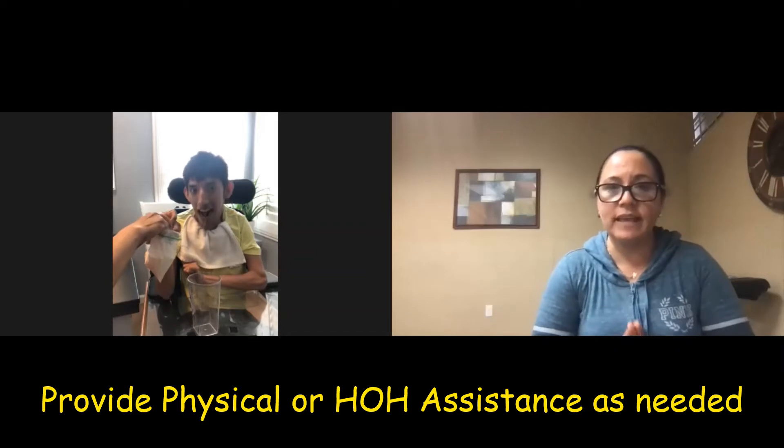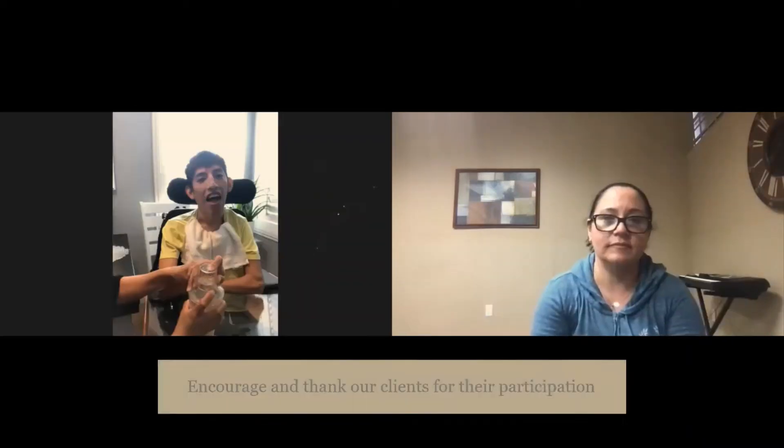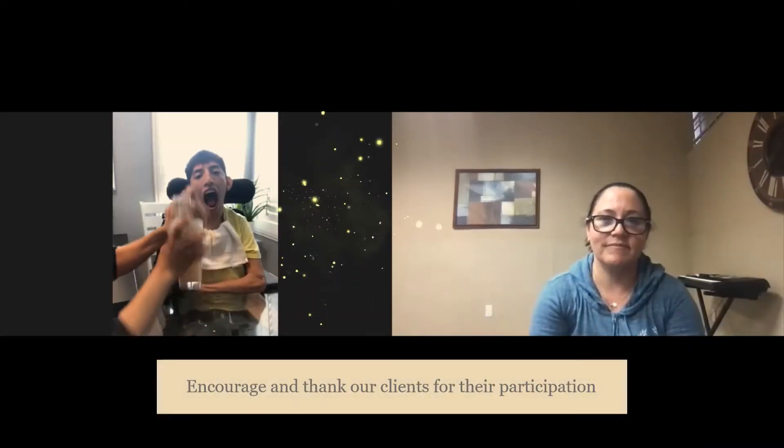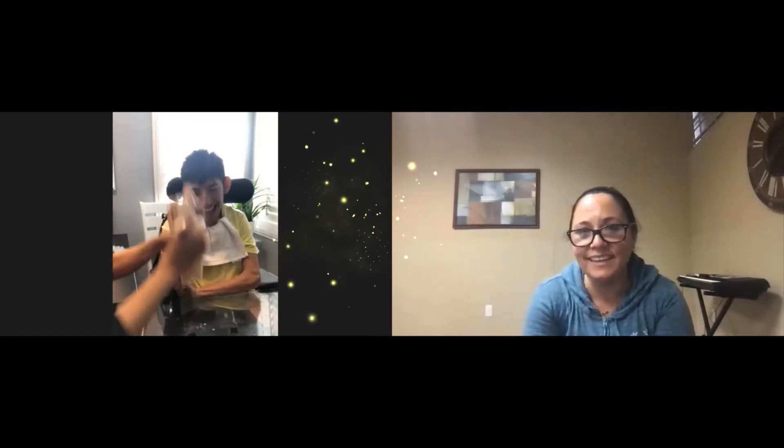Now you mix the ingredients. You can do that. Good! Good job! Great! You are helping to shake the tea. Thank you!